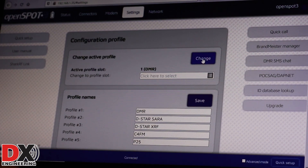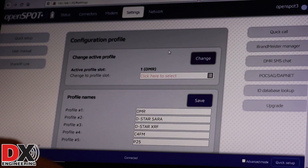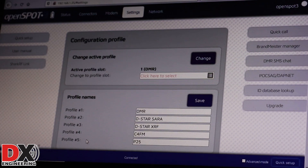Now I can come up here and select a different profile from the menu options, but I want to be able to select profiles from the radio. Each profile — Profile 1 through 5 — is associated with numbers 9001 to 9005. So Profile 1 is 9001, Profile 2 is 9002, and so on down to 9005. Once those are set up, you just have to program the radios to transmit the profile number, and that will allow you to change the profile on the OpenSpot 3.